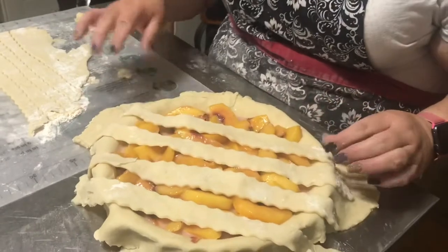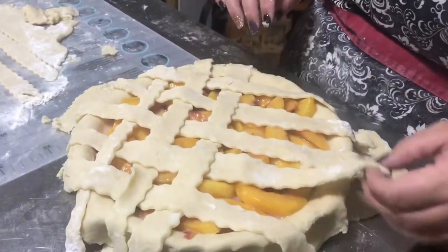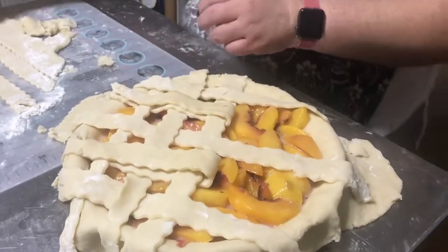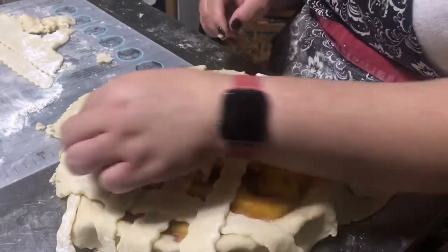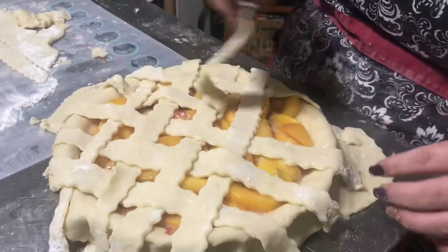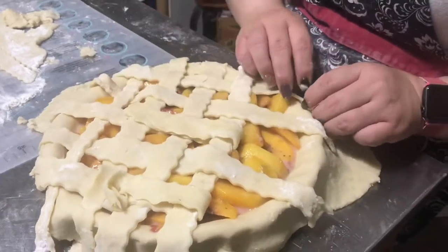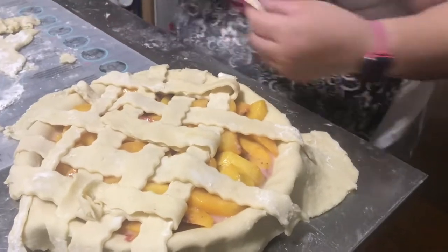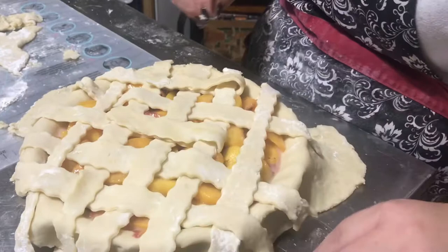She makes a pretty pie. See how she does this — you can make this your secret too if you watch over and over and over again.